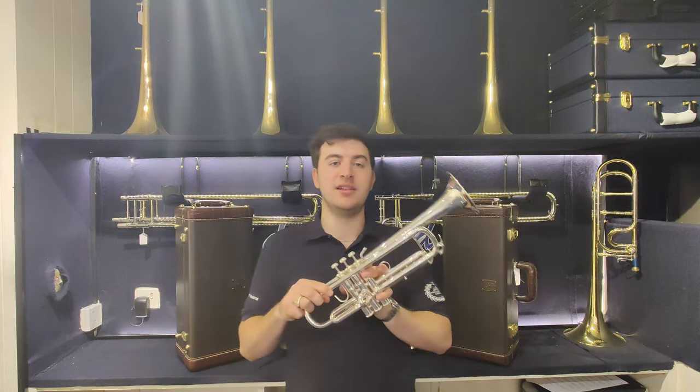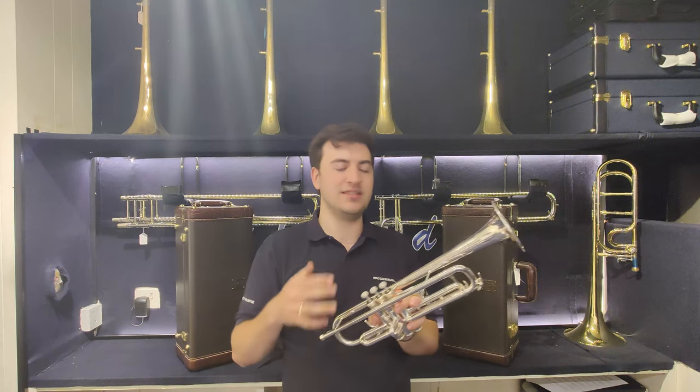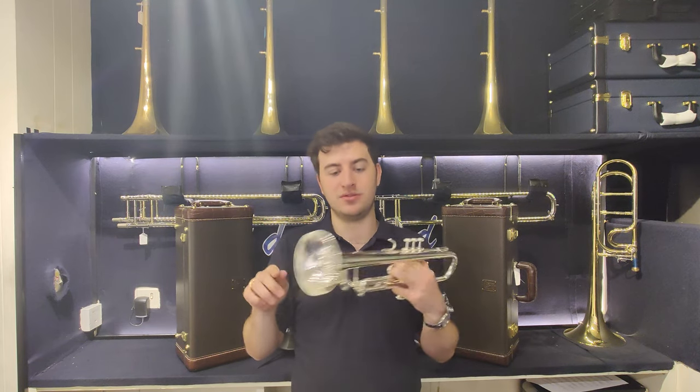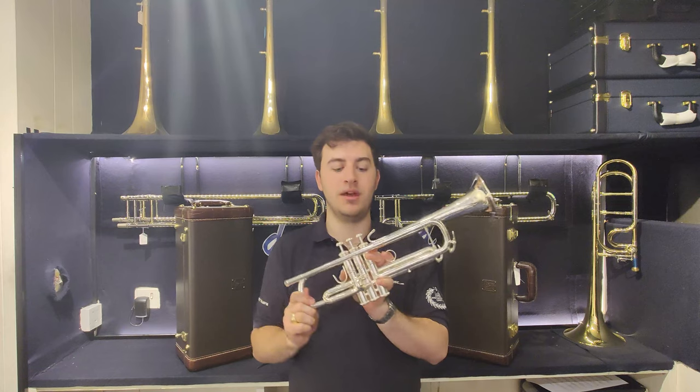It plays really nicely, really open and free-blowing, but it has that sort of brilliant sound that you need to cut across any orchestra. It's also just as at home in a big band or any jazz setting as well, so a really great all-round trumpet here.